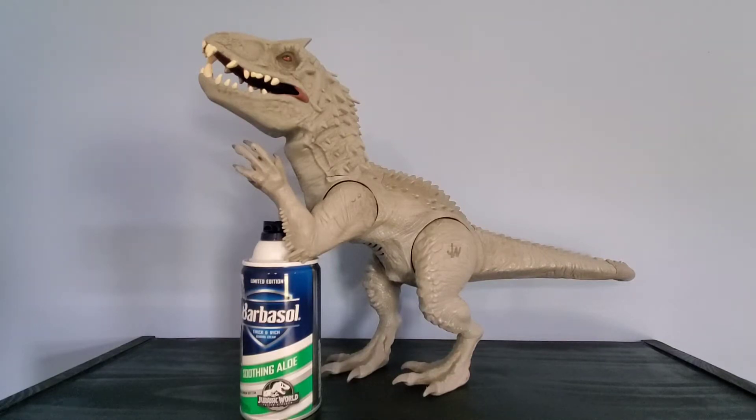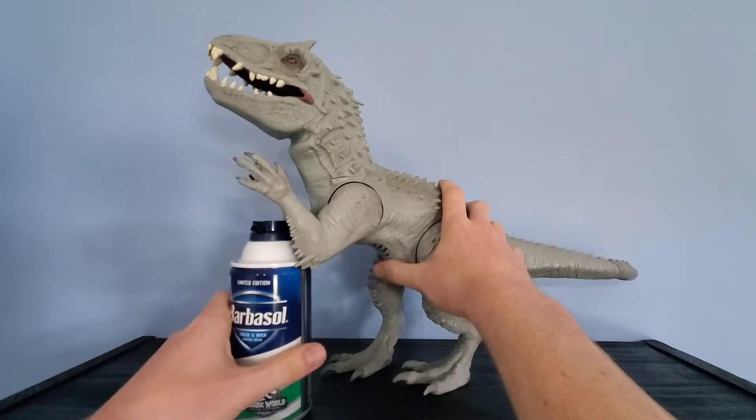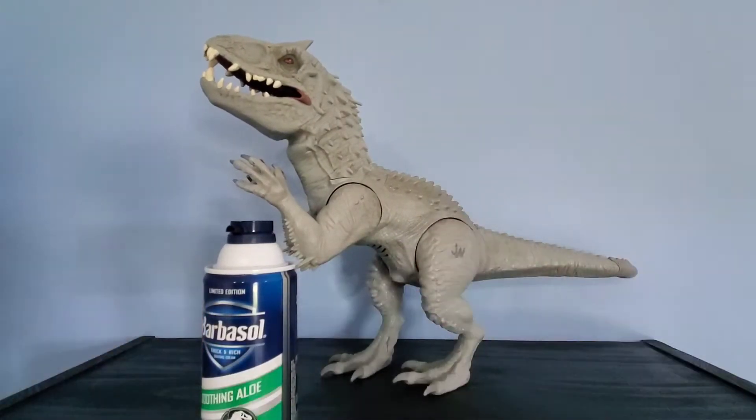It's not a bad figure, it's not the best figure ever. I got a Barbasol can here because it doesn't stand on its own — it's a Hasbro figure. It's a pretty nice Indominus Rex. It's pretty faithful to the movie, not 100% accurate, and there are more accurate Indominus Rex figures out there. But this one is not bad. It's the first one I ever got — it was when I was in sixth grade.